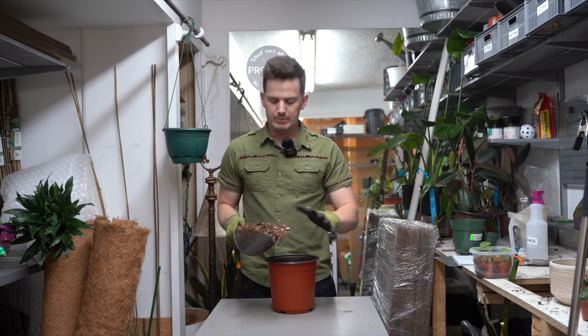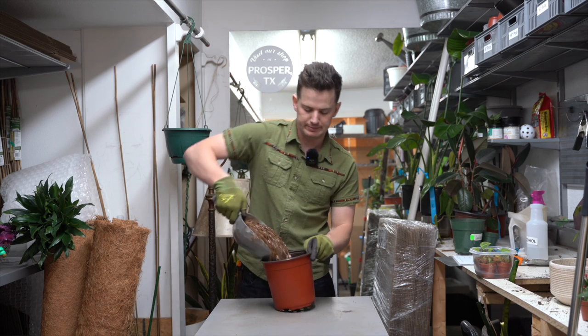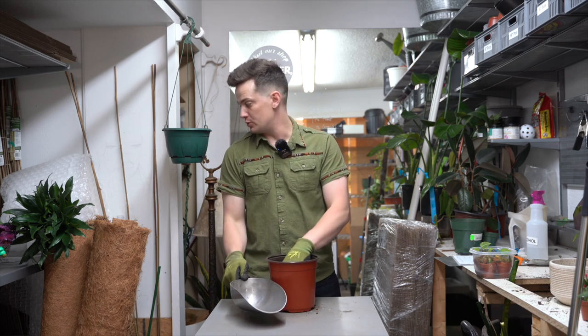I'm using a pretty chunky mixture here. This is one part peat moss with one part orchid bark and one part perlite. That was way too much soil.